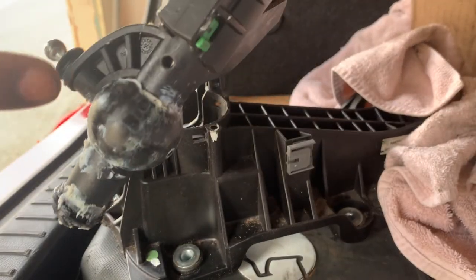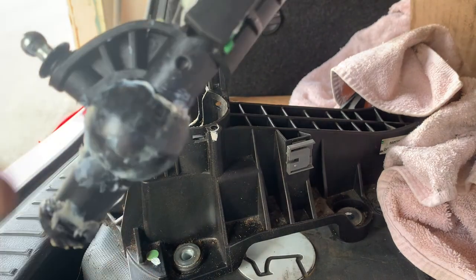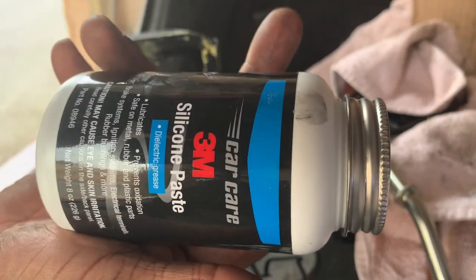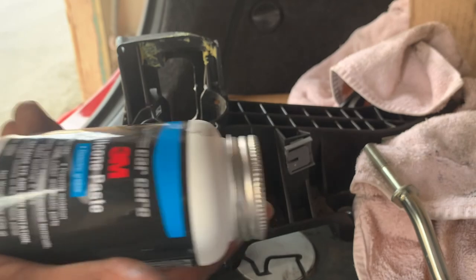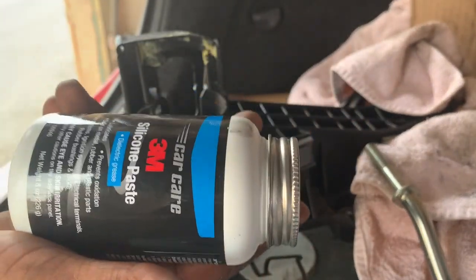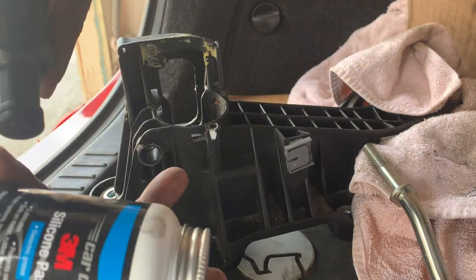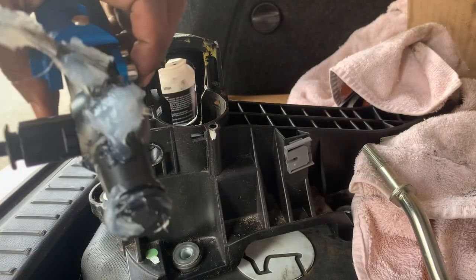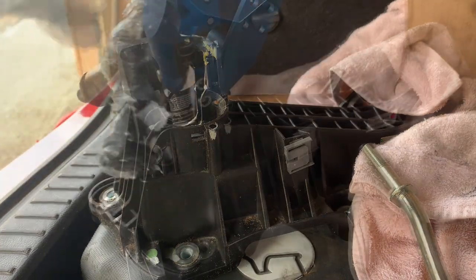You'll need some lubrication - the instructions say to lube everything up. I'm using silicone paste. It's safe on metal, rubber, and plastic parts, and there are some plastic parts on here too. I'm not going to film putting it back together since it's basically the same thing in reverse. I'm gonna lube everything up, put it all back together, then get back to you guys.